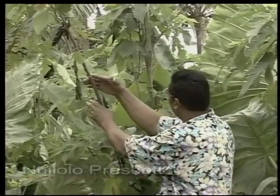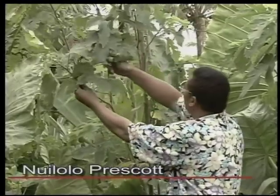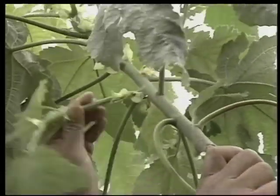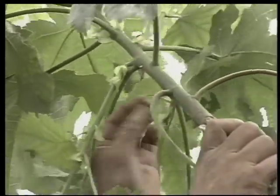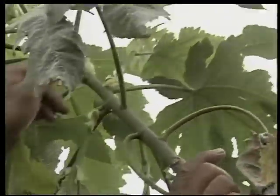If you leave it too late, it will branch out like this and it will not go straight like this. Well cared for trees have the shoots removed before they develop into branches, but a small green branch can still be snapped and left to die off.